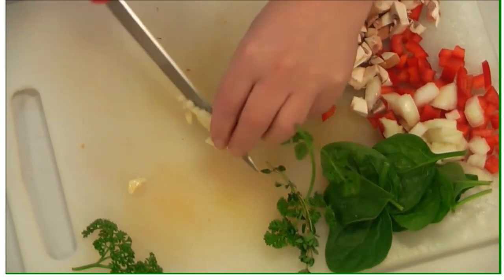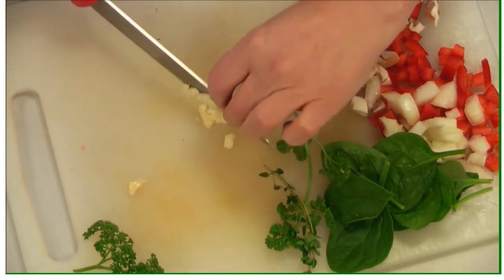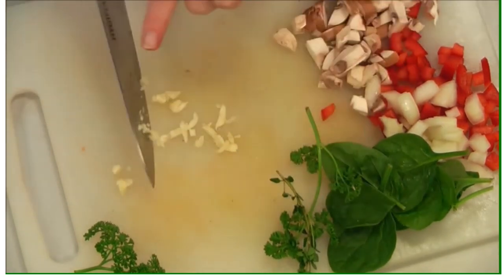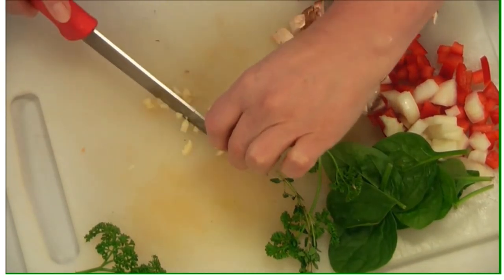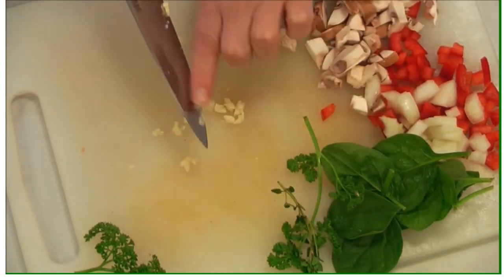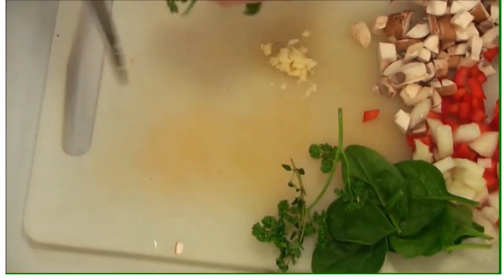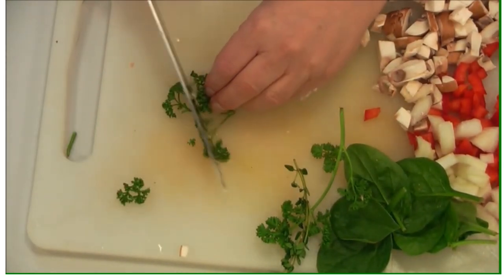Poaching the chicken in the liquor with all those other flavours really makes the chicken lovely and moist and also imparts flavour to it. You could put basil in there, or if you haven't got time to make your own mayo, you can use mayonnaise and add flavouring like a spoonful of pesto from a jar. Pesto is made with pine nuts, parmesan and basil, which is a lovely Italian flavour.